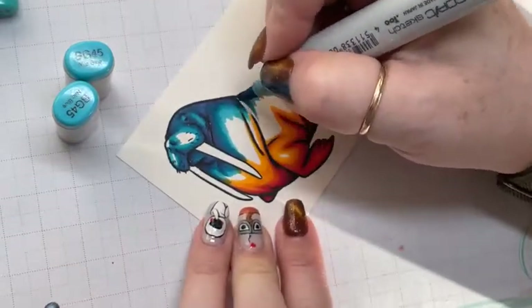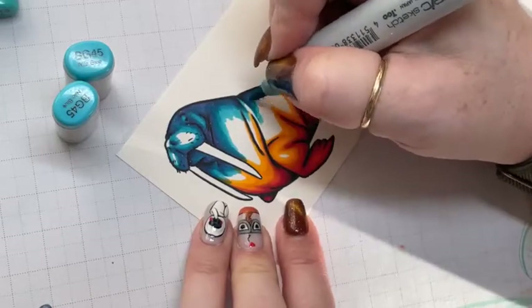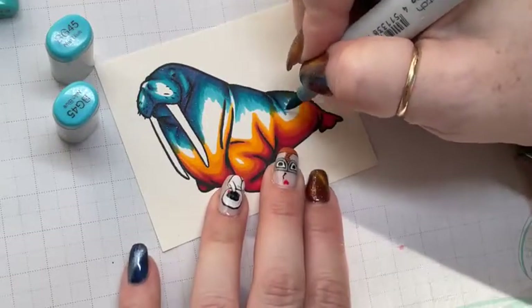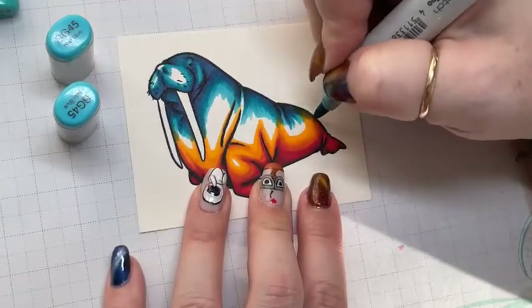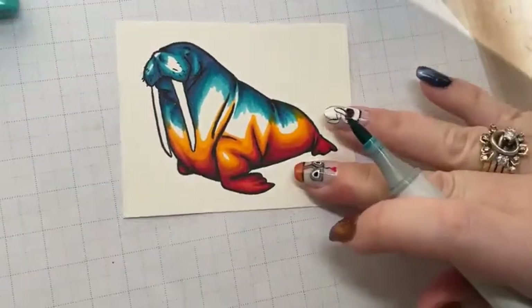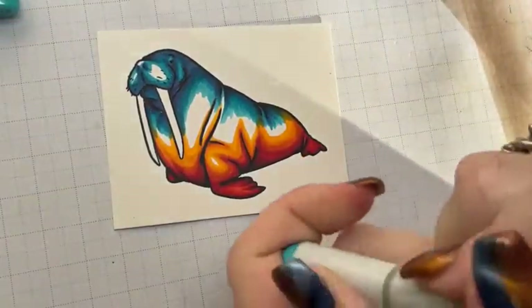Look at this guy — look at how fast he's coming together! That's what I love. Rainbow seems so intimidating until you really get into it. Just get out of your own head and start coloring, and once you start it really comes together.